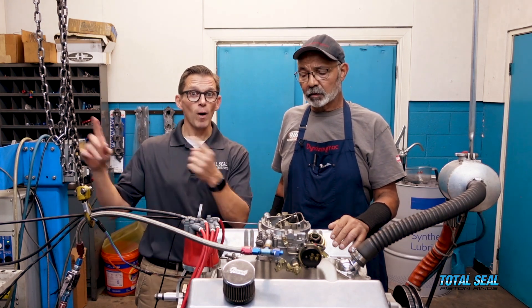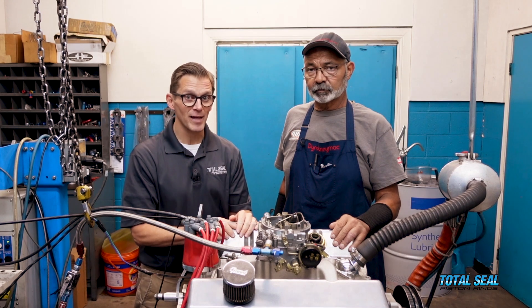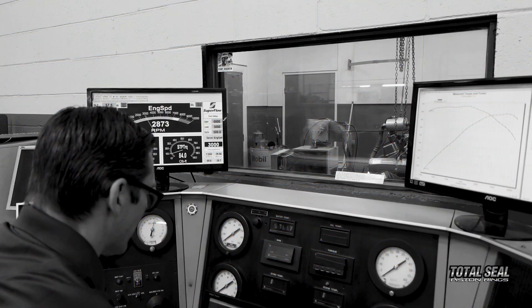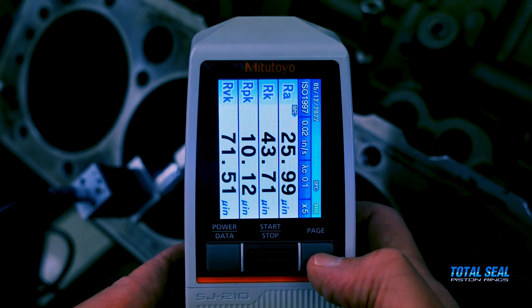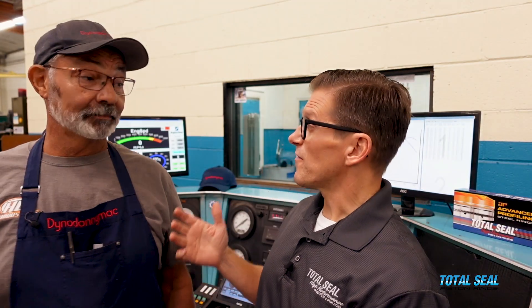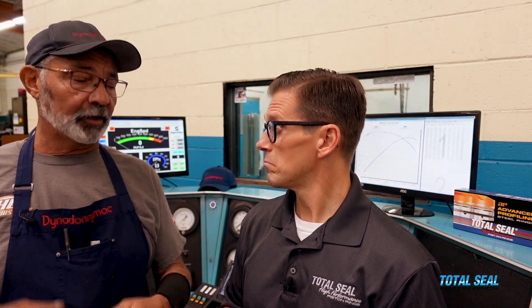So let's go out to the dyno control, get it fired up, do that break-in process, and we'll be back with an update when we know what she's doing. Okay, so we finished the break-in procedure — it went well, no issues, everything went according to plan. And we made the three baseline pulls we always do at the end of the break-in procedure.